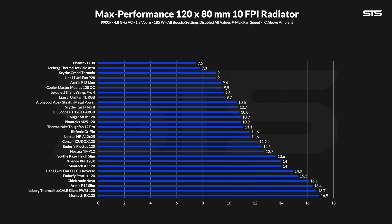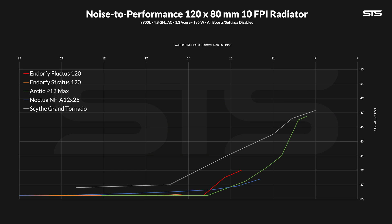Over on the radiator benchmark, we measure how cool a fan can keep the water in the loop using an 80mm thick 10-FPI radiator. The Fluctus didn't do so well here — still respectable, but not as good. At 12.5 degrees C above ambient for the water, it's a bit behind other contestants like the NF-A12 or Phanteks M25. It stands much better than what the Stratus was capable of, but still. Unlike the Stratus, the fan being as quiet as it is made it usable to some degree — though it's still far behind an Arctic P12 Max or an NF-A12, but at least it's not a Scythe Grand Tornado.